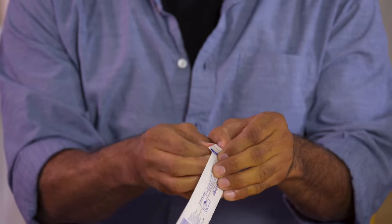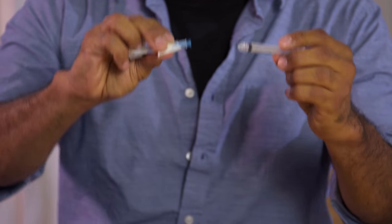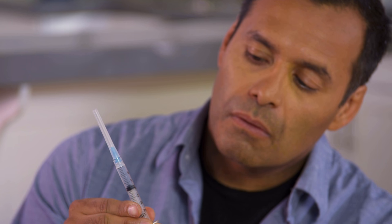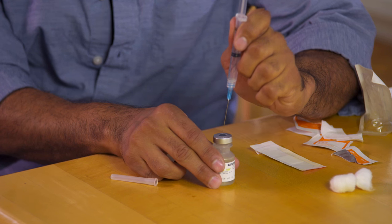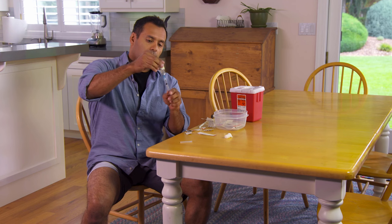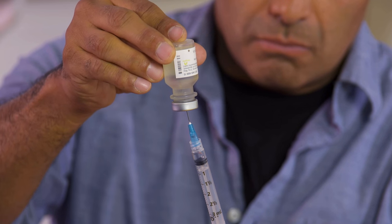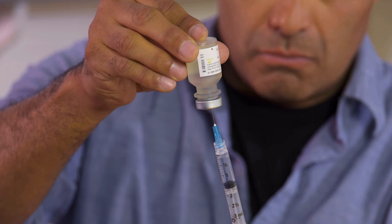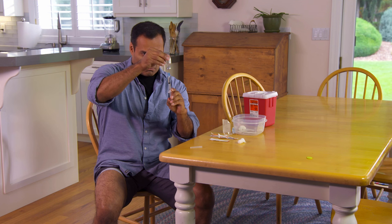When you're ready, open the package that contains the syringe. Then open the package that contains the needle and screw it onto the syringe. Draw some air into the syringe by pulling the plunger back to the proper mark for your dosage. Carefully uncap the syringe and set the cap aside. Stick the needle through the top of the vial, then flip the needle and vial over, and inject the air into the vial by slowly pushing the plunger all the way in. Now slowly pull the plunger back down, making sure the needle is under the surface of the medicine, and continue drawing the medicine into the barrel until it contains the correct dose. Keeping the needle under the surface of the medicine decreases the chance of developing bubbles in the barrel of the syringe.